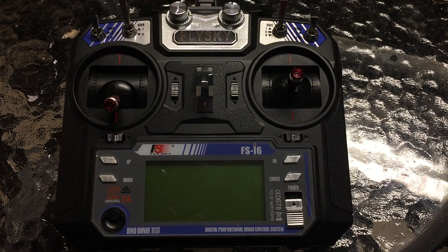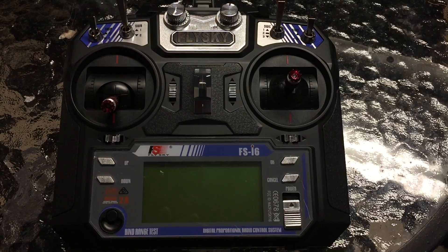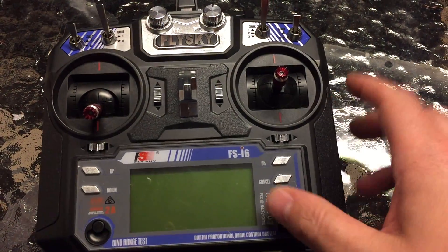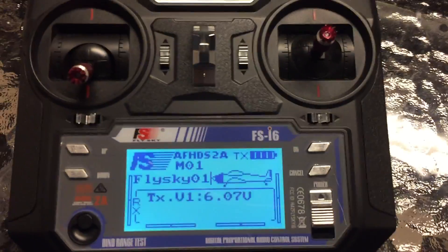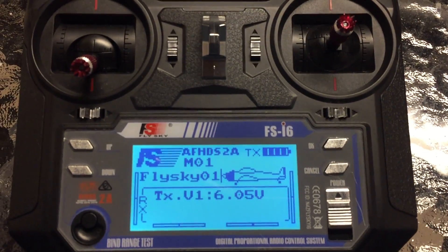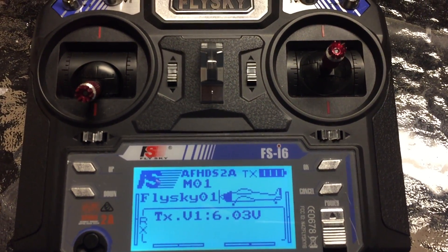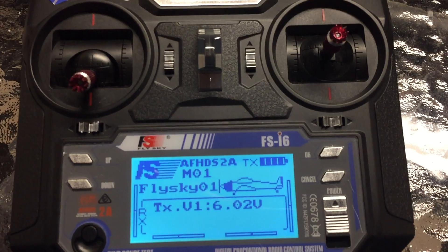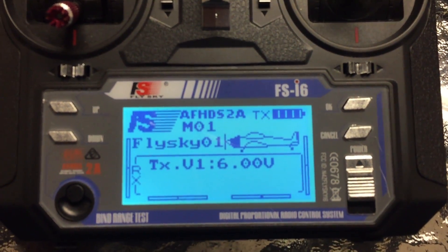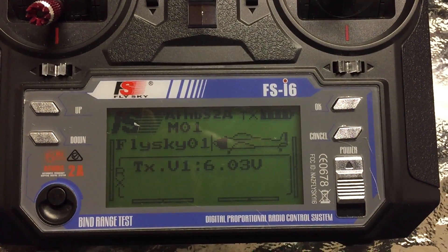Hey guys, I'm with DriveFlyRC. Today we're going to be taking a look at the FSI6 — this might apply to the T6 as well, as they use the same software. Basically, what we're talking about today is endpoints and centerpoints for Naze boards, Flip 32s, anything that uses CleanFlight or Baseflight. Setting up your endpoints and centerpoints is crucial to arming your quad and getting correct control while it's in the air.